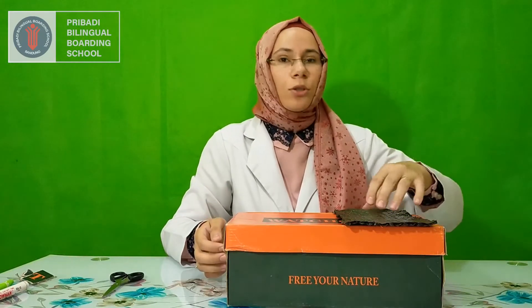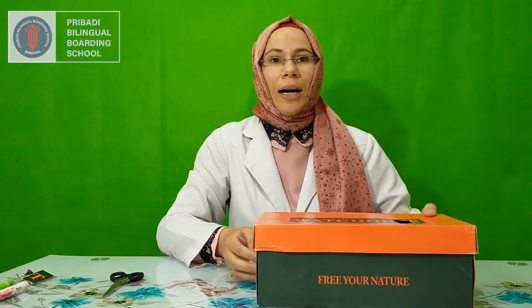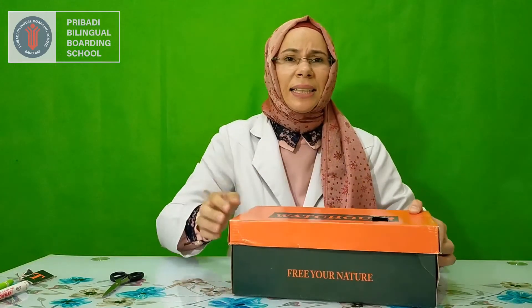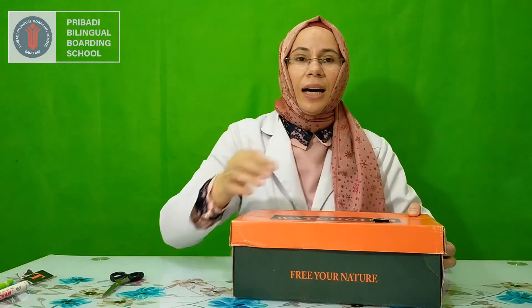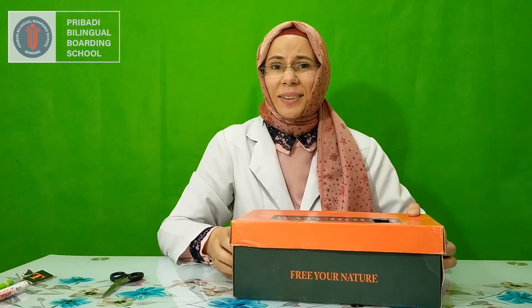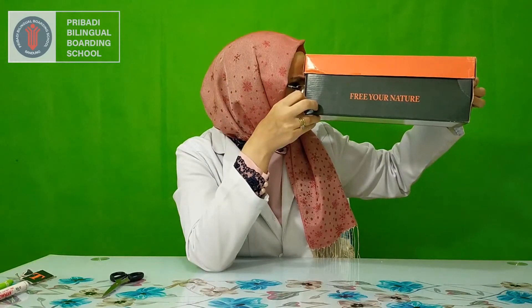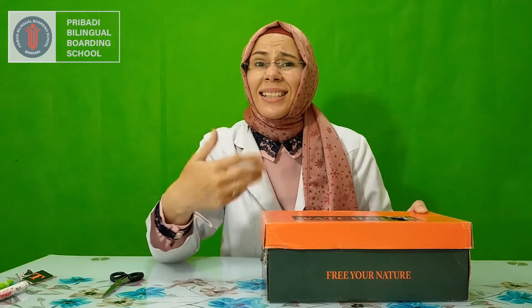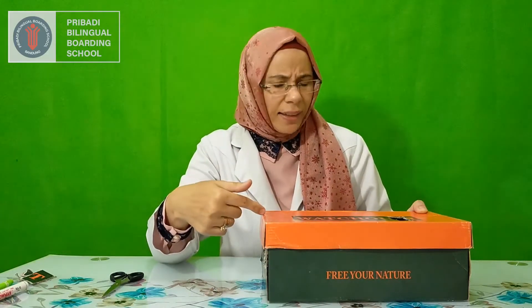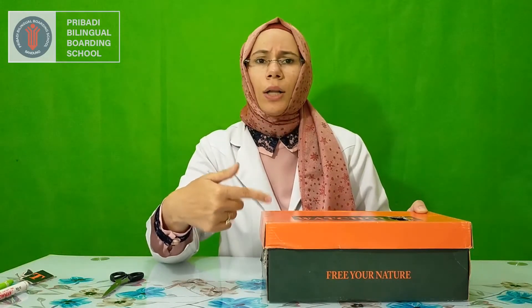I'm going to remove the black paper now. So I have got this hole and it is letting in the daylight. I wondered if I can see it. Yes, I can see it. But I cannot see it very well. I cannot see the colors, and I can mainly see only the shape.